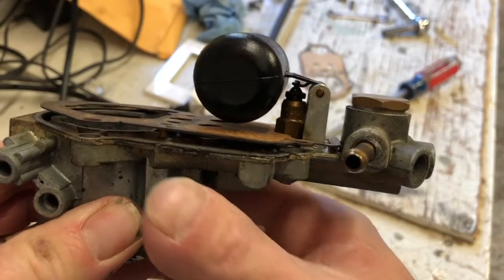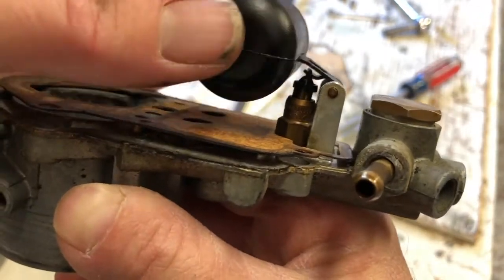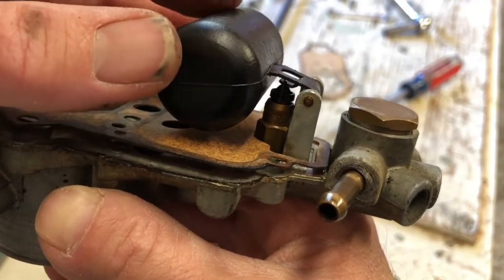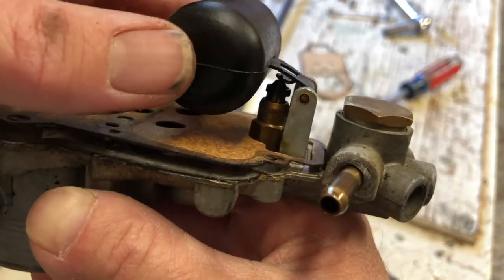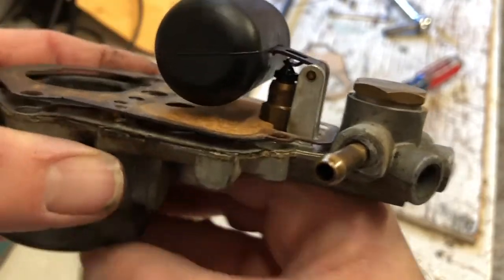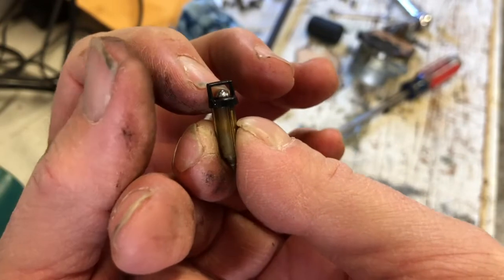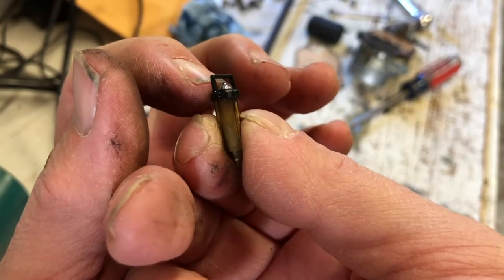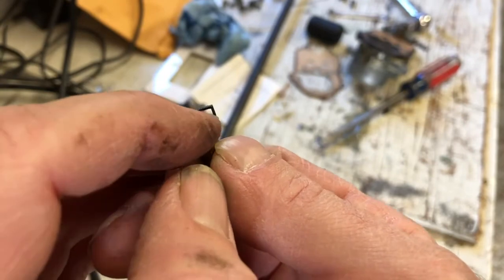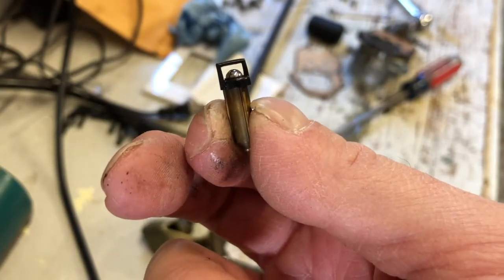I've disassembled the other side now and I think I may at least see one of the problems. As I depress this I do not see the little ball bearing valve closing — I think this one may be stuck, which could definitely be part of, if not my whole, problem. So I'm going to replace this one as well. Here's what it looks like close up. This ball is not moving at all and it's supposed to move freely, so it may be just gunked up and not closing. I'm hopeful that this is what's going on with my gas leaking problem.